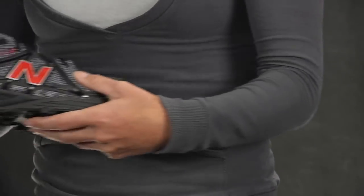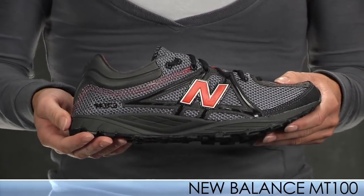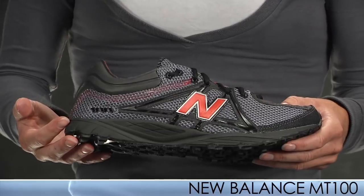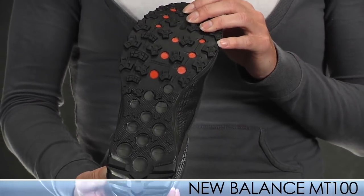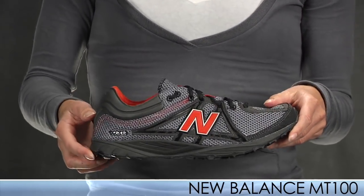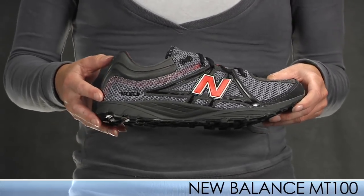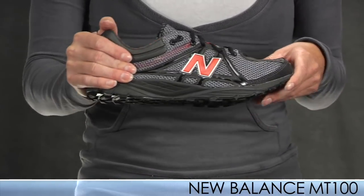Lastly from New Balance, we have a new shoe — the New Balance 100. This is a super minimalistic trail shoe; it's the most minimalistic trail shoe we carry. Very low profile, it offers a great feel for the trail. It also has a rock stop in the forefoot for protection that also helps with propulsion on the trails. This shoe weighs in at 7.3 ounces for a size 9. It has a very nice thin breathable upper that helps keep you running fast. This shoe is most similar to the Inov-8 X-Talon, so if you like that shoe, give this one a try.